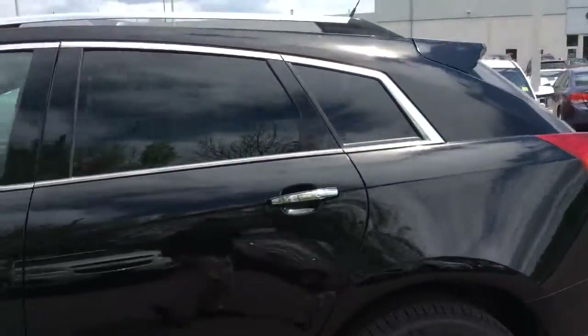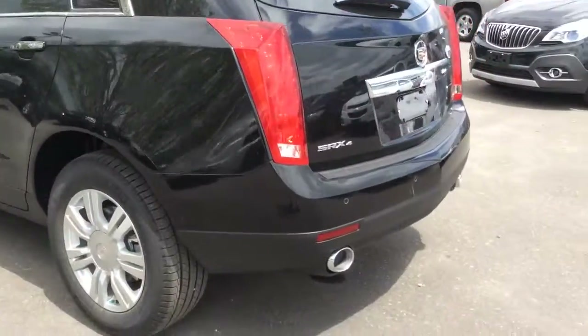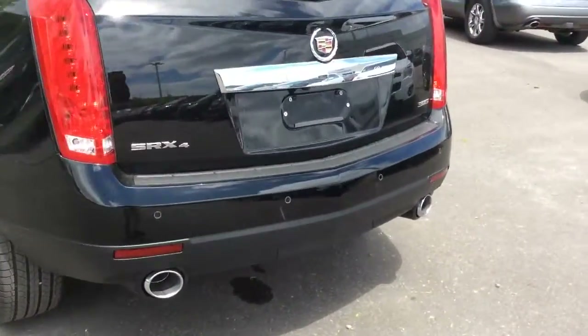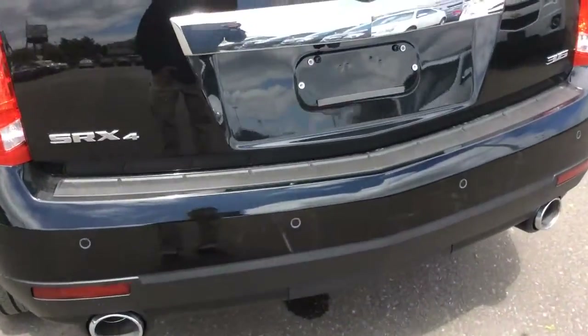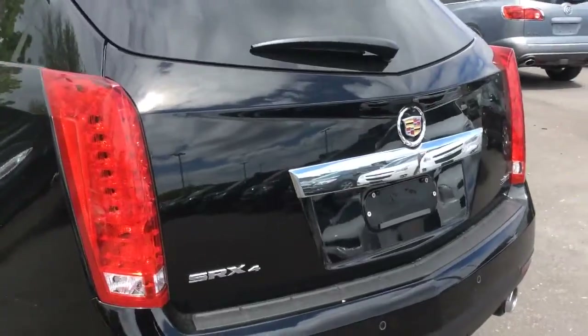There's deep tinted glass on the rear windows and roof rails. There are also sensors on the back for the rear park assist and there's a rear vision camera. You also get rear cross traffic alert and a side blind zone alert.